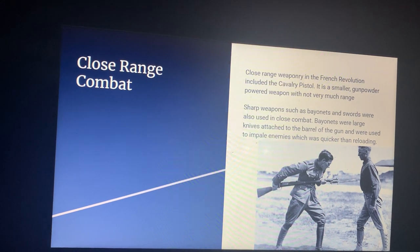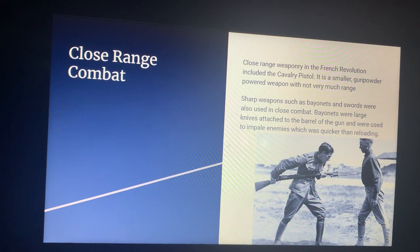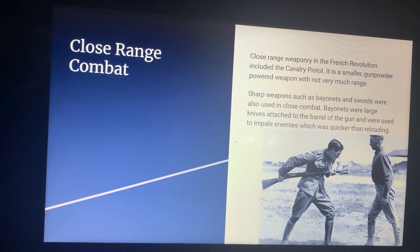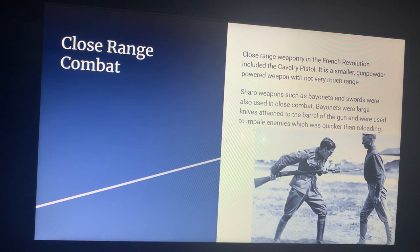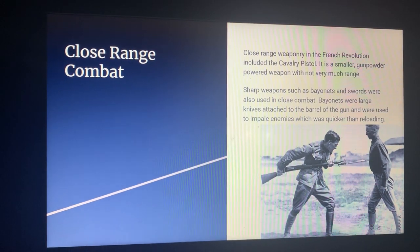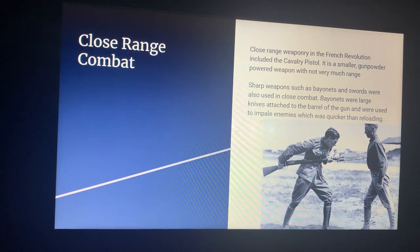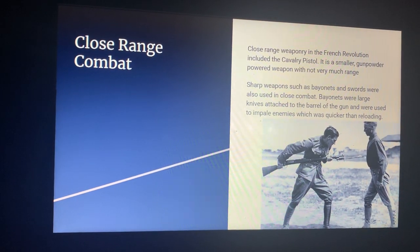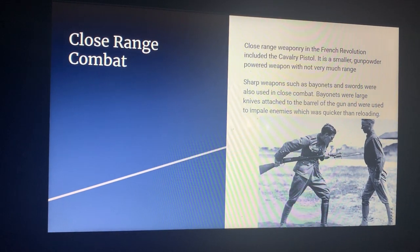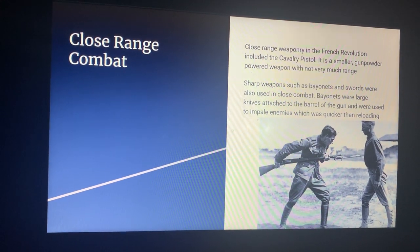Close-range weaponry in the French Revolution includes the cavalry pistol, which is a smaller gunpowder-powered weapon without very much range. It looks like what a modern pistol would today, except with features of the musket — my apologies, not the bayonet. Sharp weapons such as bayonets and swords were also used in close combat. Bayonets were large knives attached to the barrel of the gun and were used to impale enemies, which was quicker than reloading.